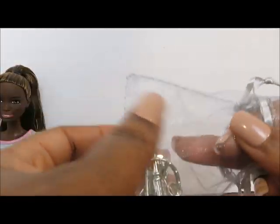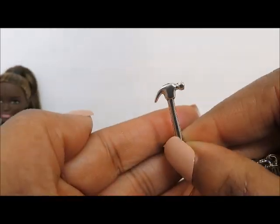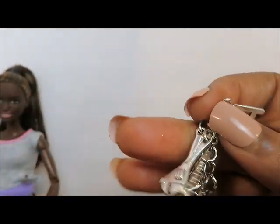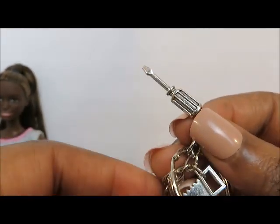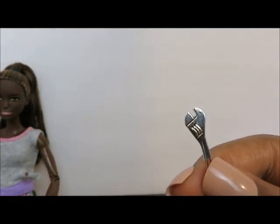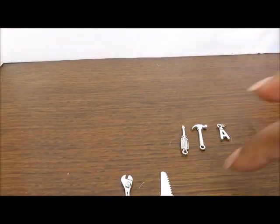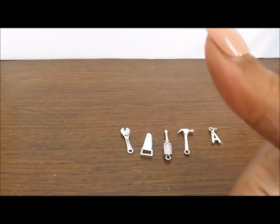Now we have another keychain with really tiny charms — these are tools. We have a miniature hammer, a tiny little charm we could use for something, a screwdriver, and a wrench. It definitely passes our scale test — actually it might be a little larger, but I still think it's super awesome. We could definitely use them and will be using these items. So I give it an enthusiastic thumbs up. So far so good.